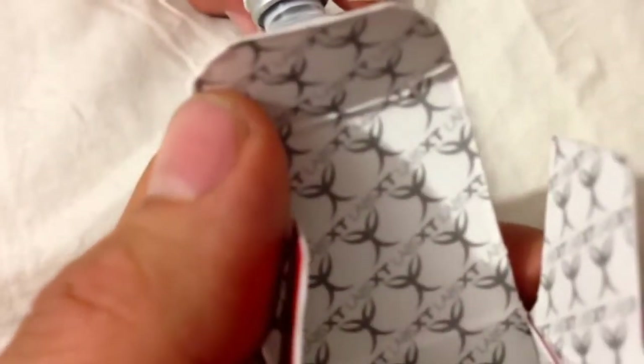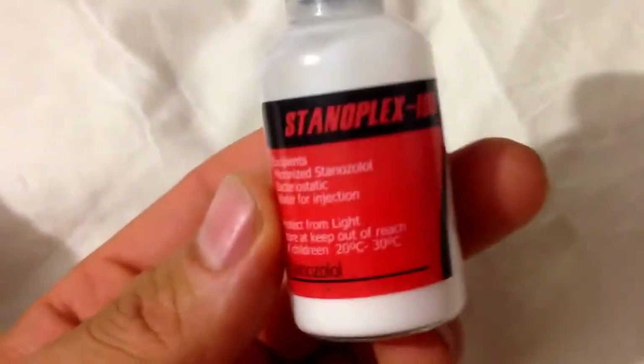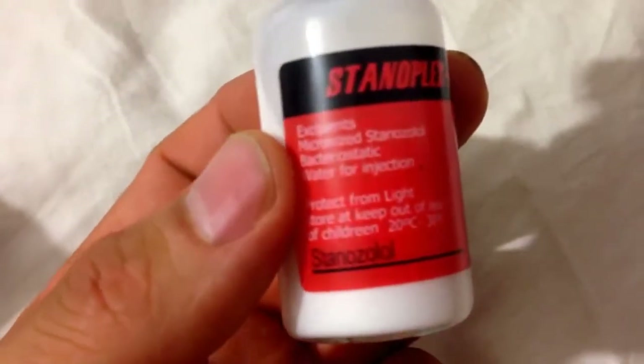Inside the box you can see the logo. Inside it looks like a powder with water, and there is an inner seal here that is closed. Basically the stanozolol is water-based — you can see it looks like a powder with water.